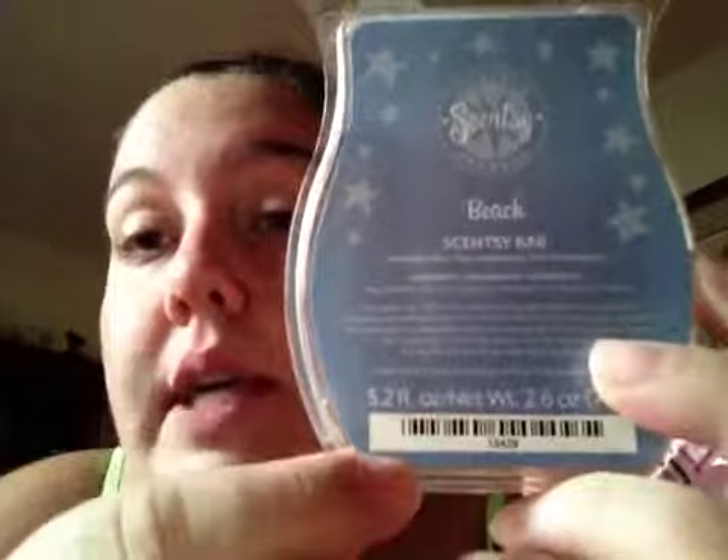I never thought I would love Beach, but I really do now. I have another bar and like two more bars of this. I put in Beach and it's really, really strong right now — I just turned it on in the warmer in the bathroom. Beach is the best bathroom scent. Beach is popular.